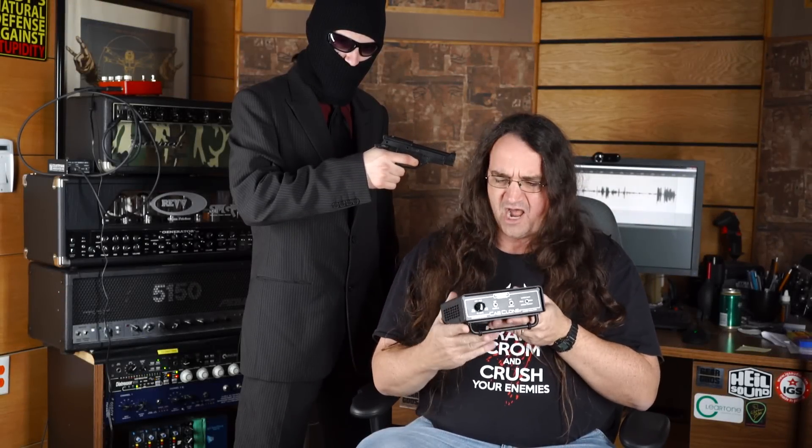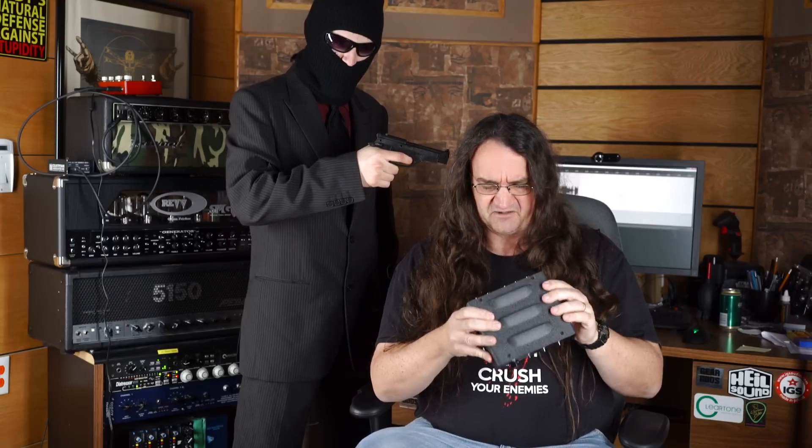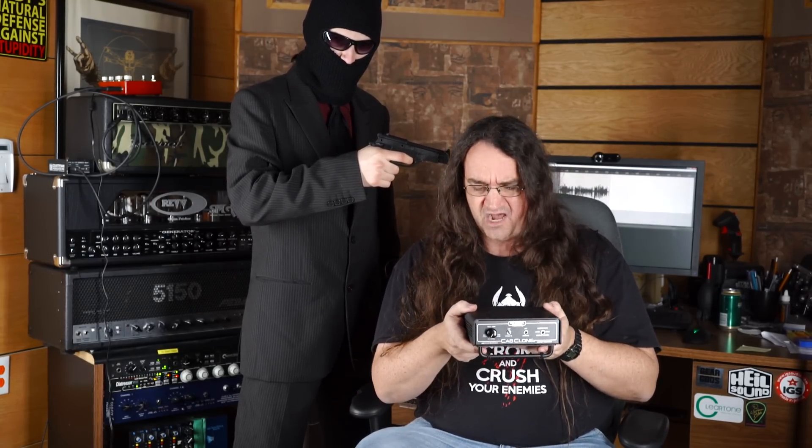Hey everybody, so for absolutely no reason whatsoever, I've decided to reevaluate my review on the Cab Clone. I've taken a closer look at it and worked with some of the different modes and whatnot, and I think I found a really good sound out of it. If you want to take a listen to the review I did earlier, check it out.